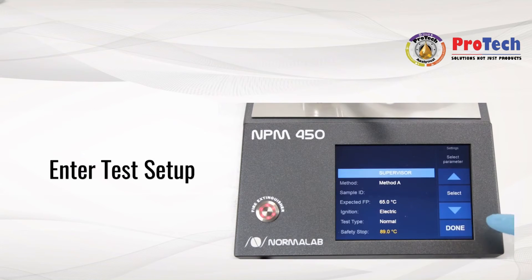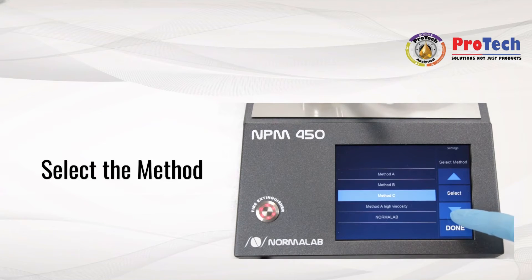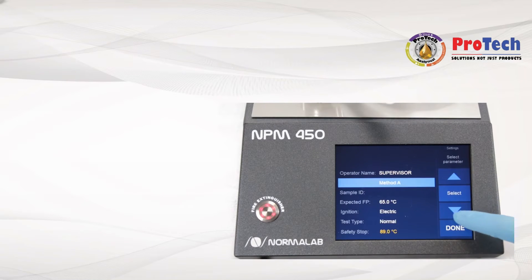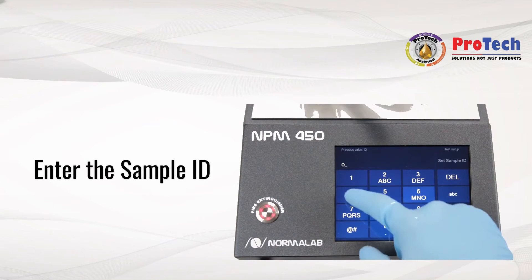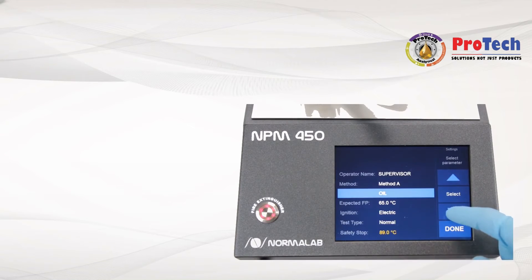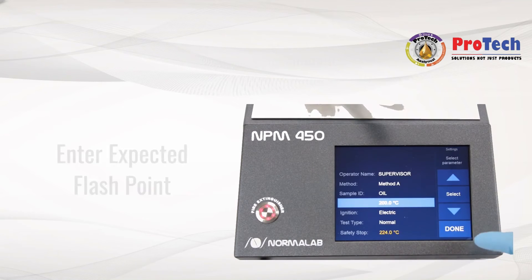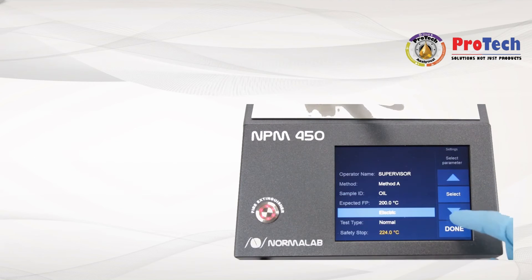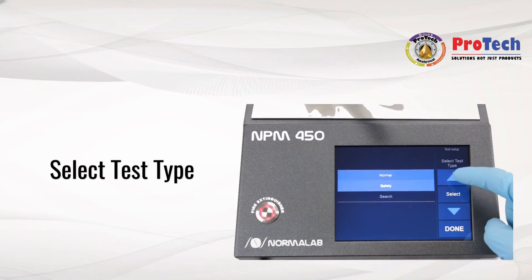Enter the test setup and select your method from the list. Enter your sample ID and the sample's expected flashpoint. Select the ignition type for the test between gas and electric. Then select the test process: normal, safety, or search mode.